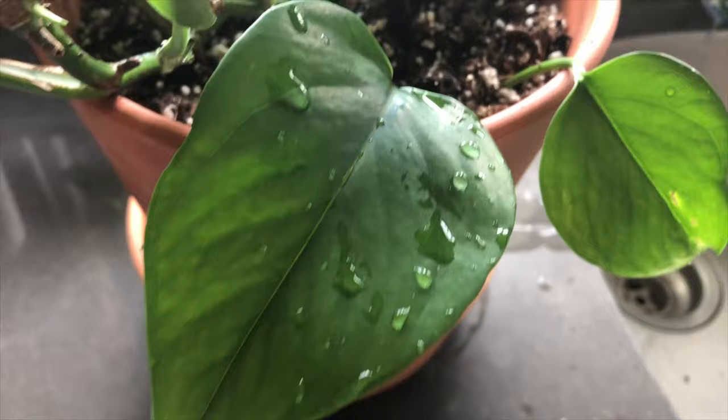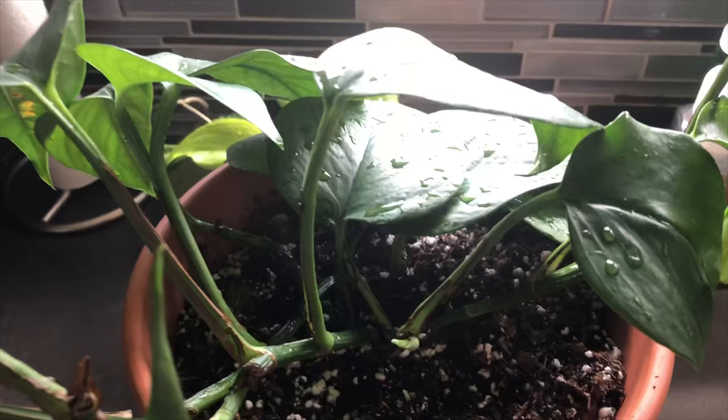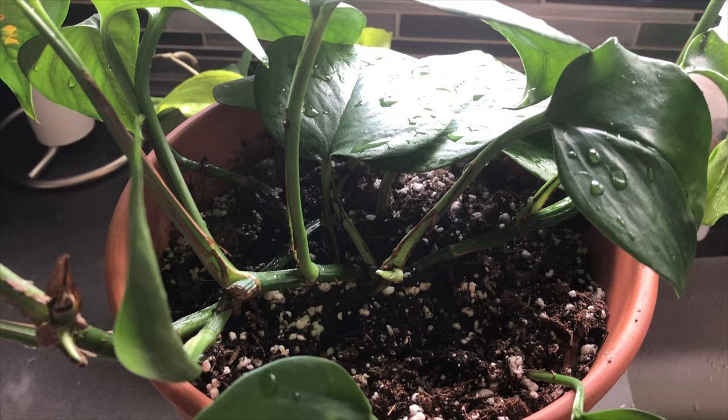A week later when I water my plants again, I'll add water with fertilizer to give the leaves some nutrients. Thank you so much for watching — if you loved this video and it helped you, please like and subscribe and let me know you want more content like this. I'm working on my plants almost every day because it's a hobby I really enjoy, so if you want me to film more just let me know. Take care, love you guys, see you in my next video!